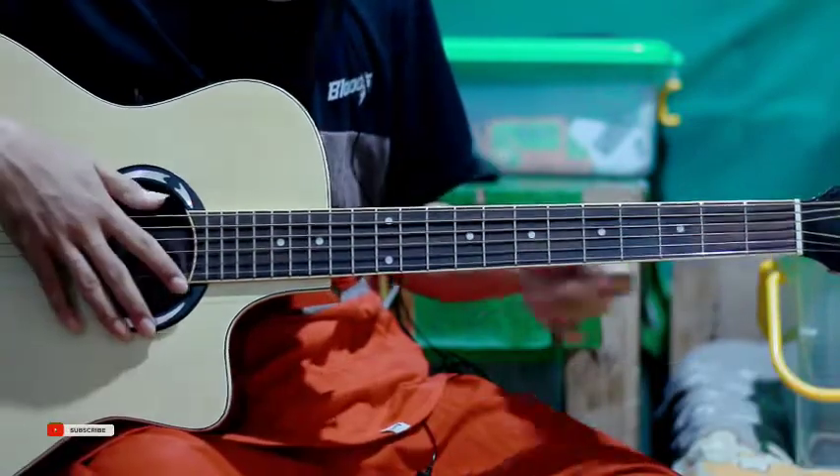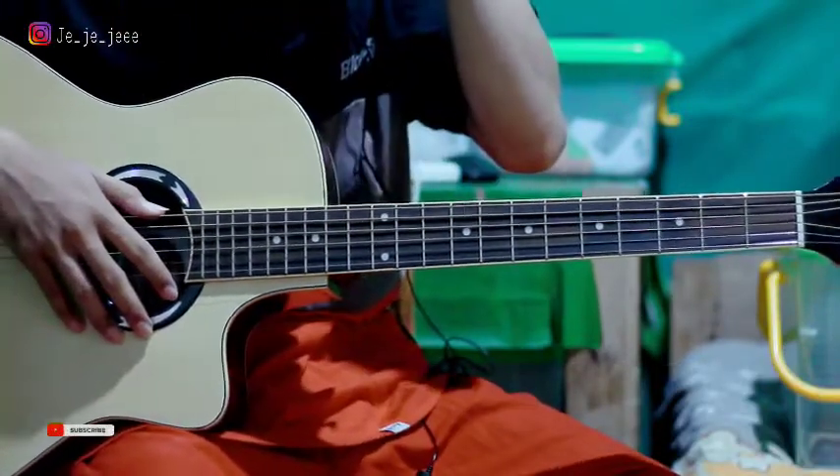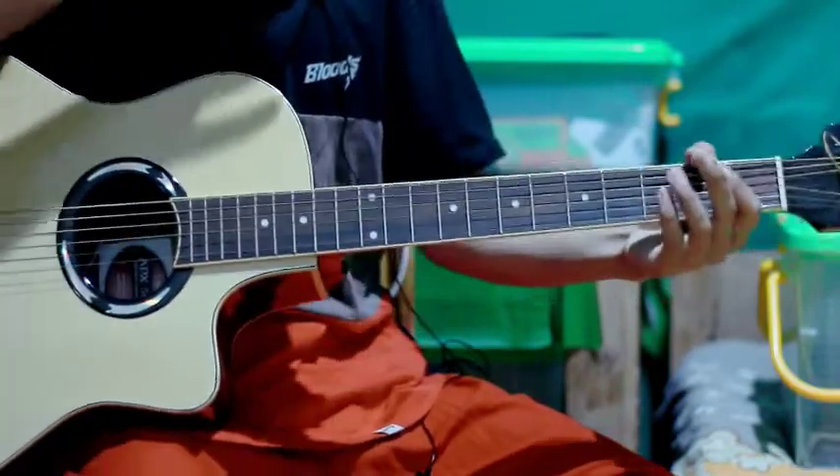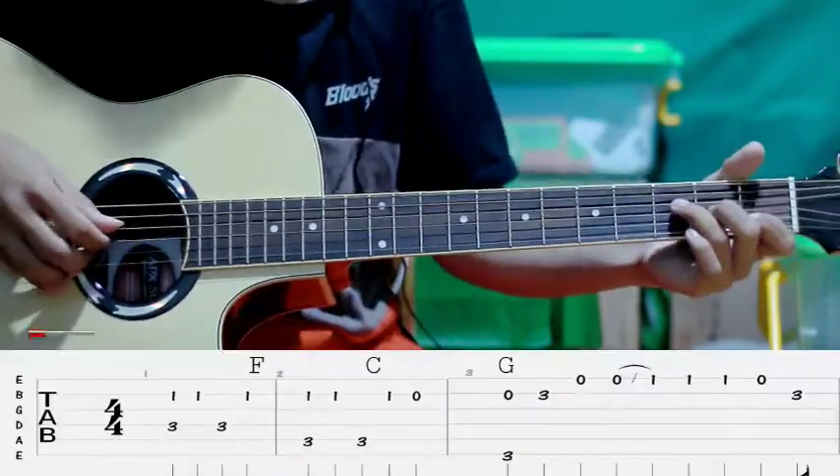Yo, kita teman-teman, balik lagi bersama saya. Jadi kali ini saya akan bagikan tutorial fingerstyle lagu dari intro 'Into Your Arms'. Yang seperti berikut, untuk yang pertama kita main dari F kayak gini.